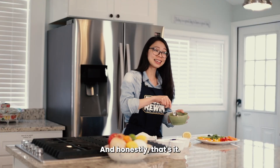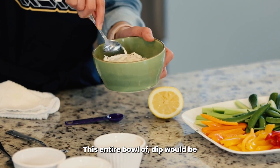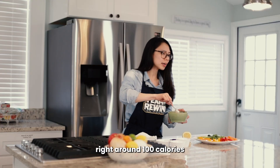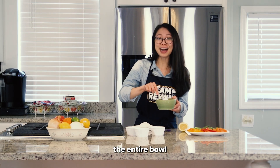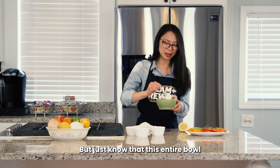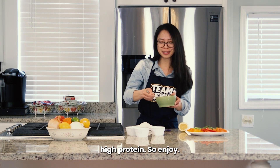And honestly, that's it. That's all it is to make this really simple dip. This entire bowl of dip would be right around 100 calories with about 15 grams of protein. You probably won't use the entire bowl just for yourself for this plate of veggies, but just know that this entire bowl is going to be very, very low calorie and high protein. So enjoy. I'll see you next time.